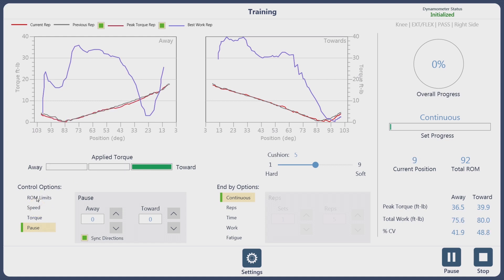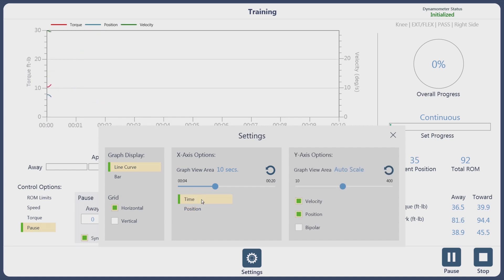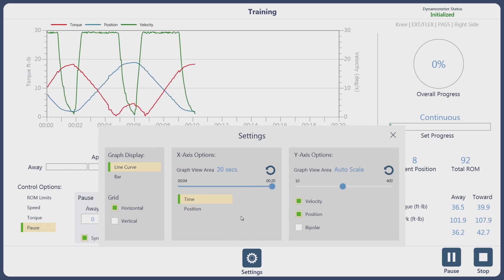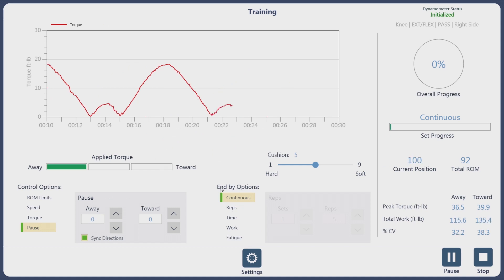We also have the ability to change from a position-based torque curve to a time-based torque curve. You have torque, range of motion, and velocity displayed, so you can take some of that information off the screen and just show them their torque curve.